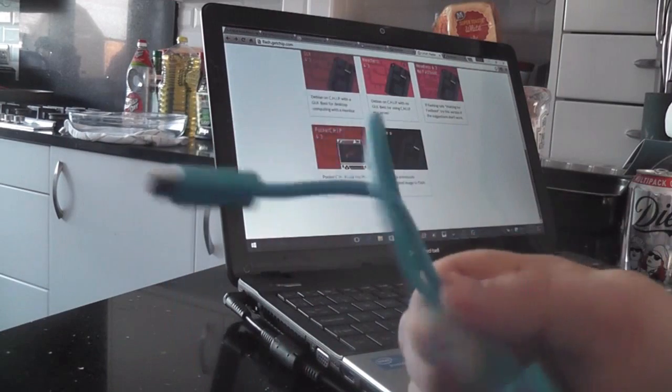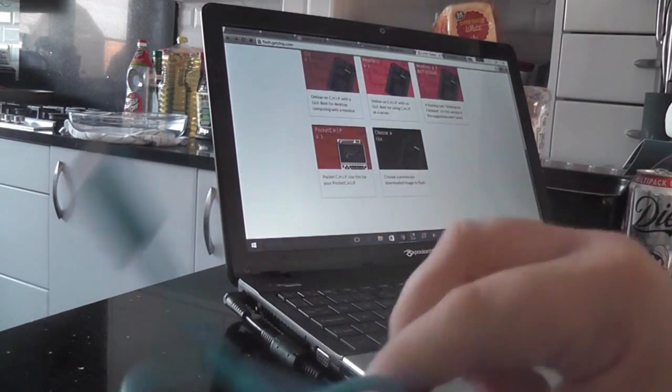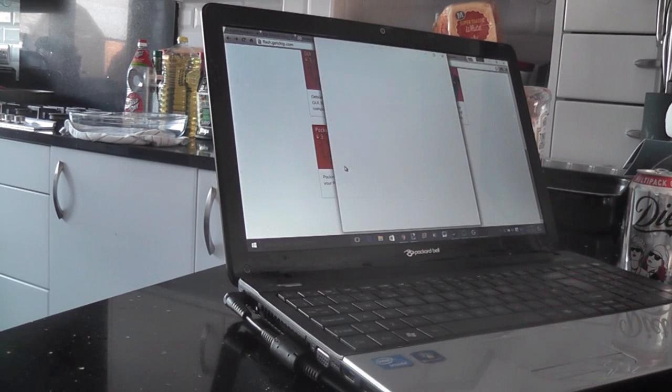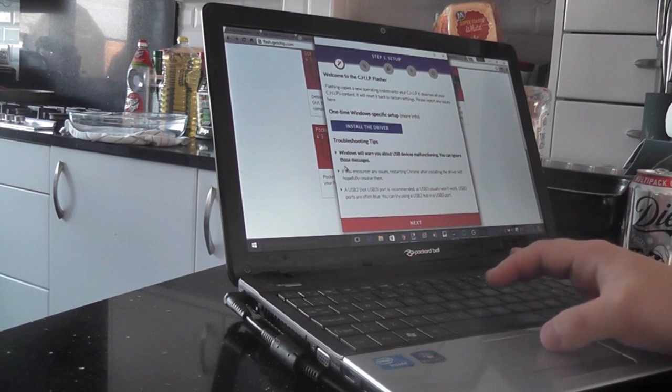You'll also need a micro USB cable to go into the CHIP. Once you have that, you're going to want to click on PocketCHIP in the bottom left of the flasher page.